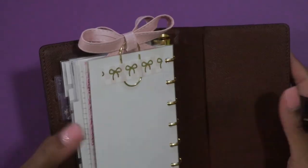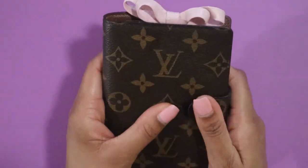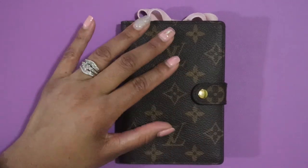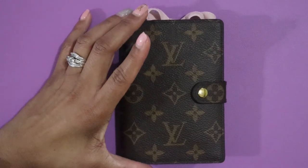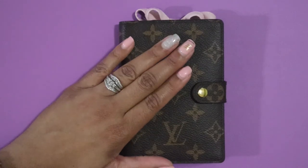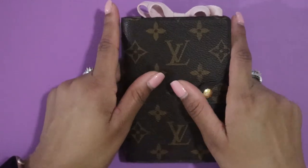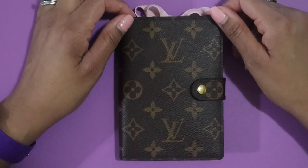And that is the flip-through of my PM agenda! That's what I use in my purse every day — it stays in there and works really well with my planning system. I only put birthdays or anniversaries on the monthly, and on the weekly pages I love to put paydays, plus errands, appointments, out-of-the-house events, and stuff like that. I hope you got some information you can use, some pointers and ideas for your own planner, or just enjoyed the flip-through. I love watching planner flip-throughs, plan-with-me's, and what's-in-my-bag videos all day long.